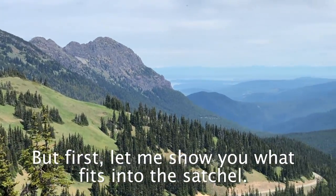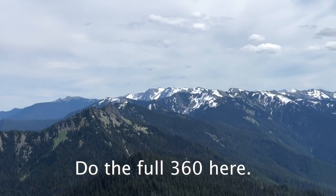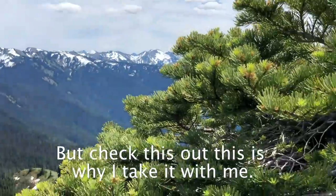But first, let me show you what fits into the satchel. Here we go. Did the full 360 here.